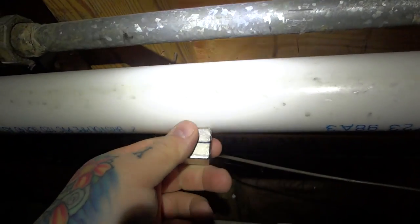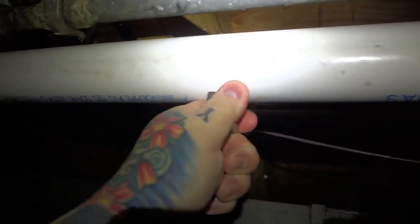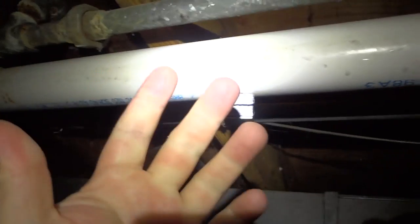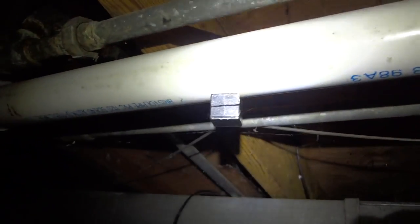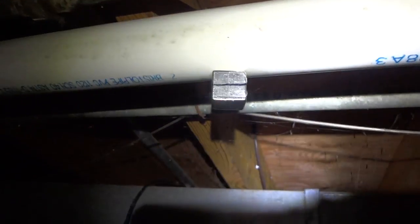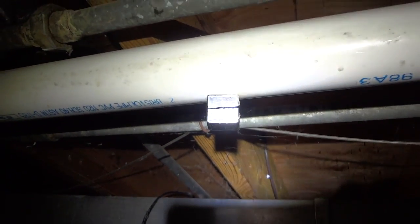Anytime you get a drain clog, just come down here and do this — isn't this faster than snaking? You don't get your hands dirty, it's super quick, and I came up with it. That's right, because I am smarter than the average bear, Boo-Boo. It's not about working harder, it's about working smarter — remember Yogi Bear?